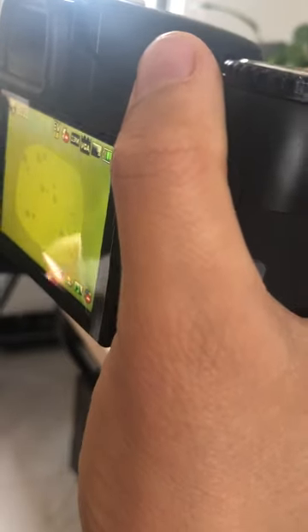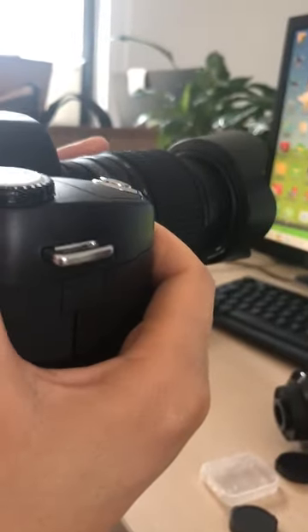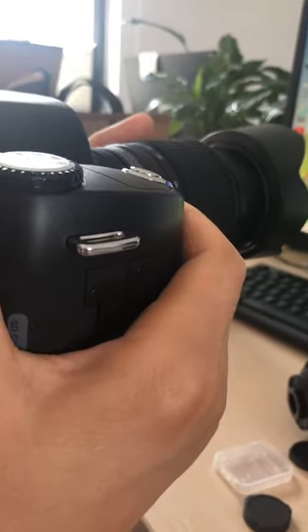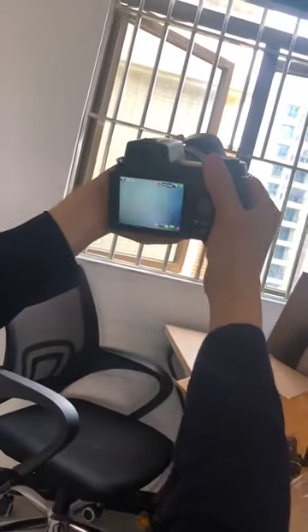Turn it to zoom. The telephoto lens is better for distance, for far distance. Now we take a photo.